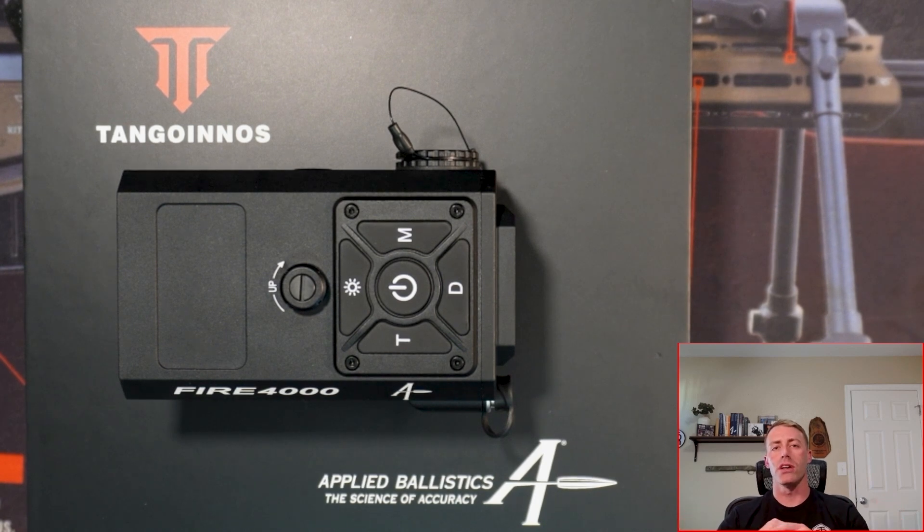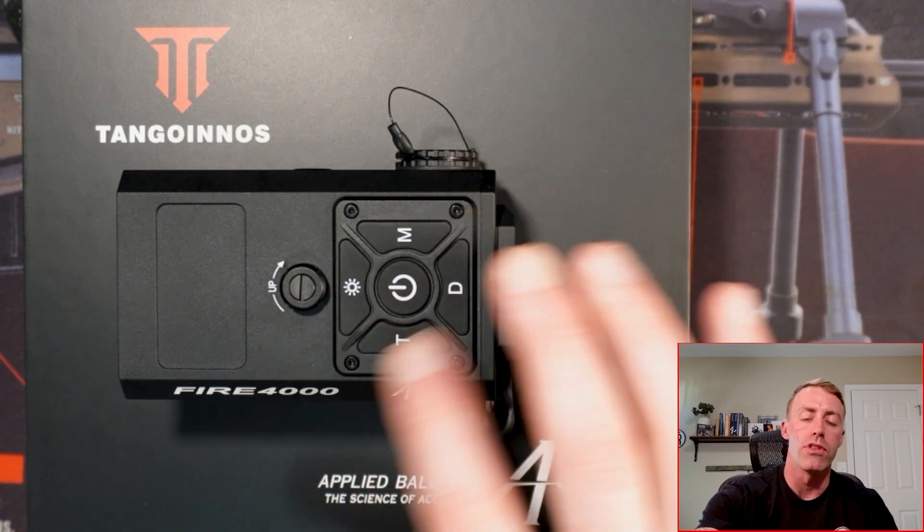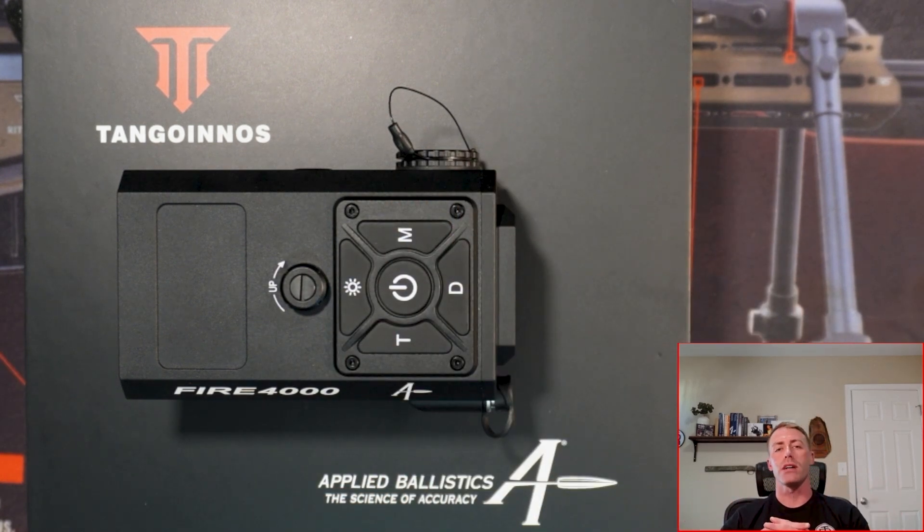We have loads of more content. This will be a two-part series. Part one, we'll get into all of the buttons, how to set up your Tango's Fire 4000, how to link it to your phone with AB onboard or AB external. And then in the second video, we'll go into how to set the weapons mounted laser rangefinder up onto the rifle, how to zero it and calibrate the center of the scope to the center of the actual laser rangefinder itself, and then we'll talk about how to actually use this in a real world scenario.